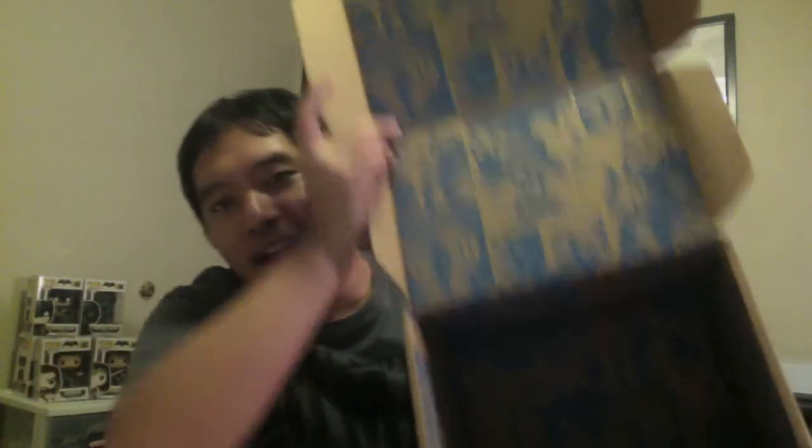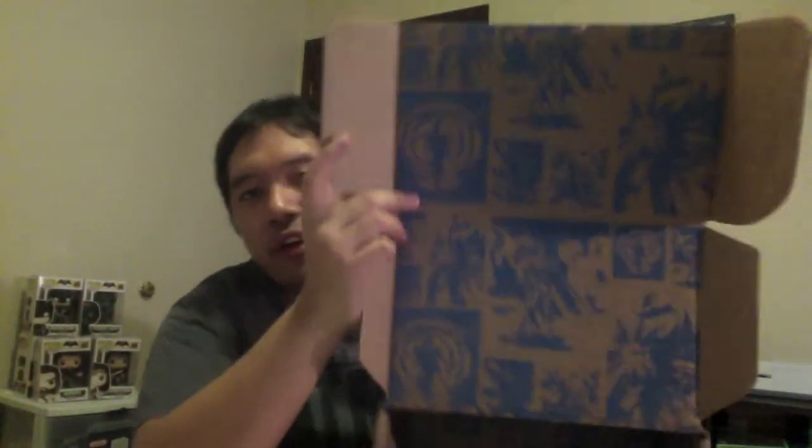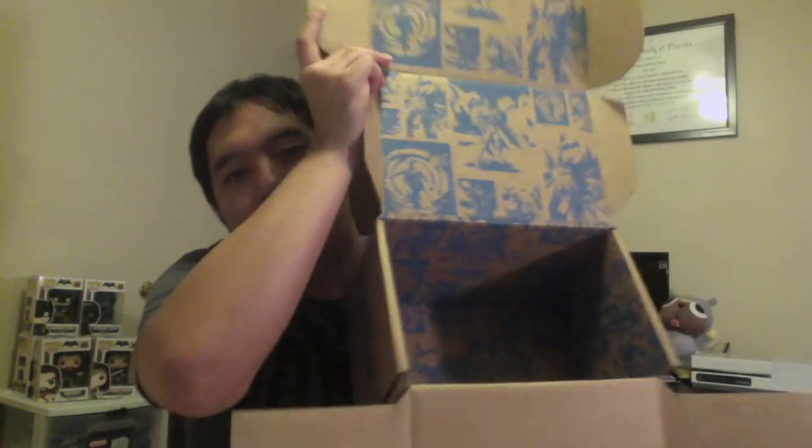So yeah, that is it guys. Look at this — the packaging looks sweet, love the artwork. It looks so nice. I was kind of afraid it was going to be damaged, but it wasn't as damaged as I thought it would be.